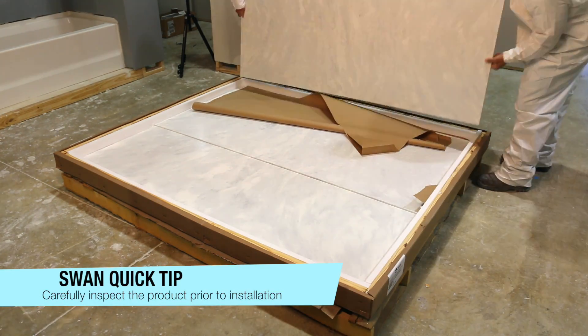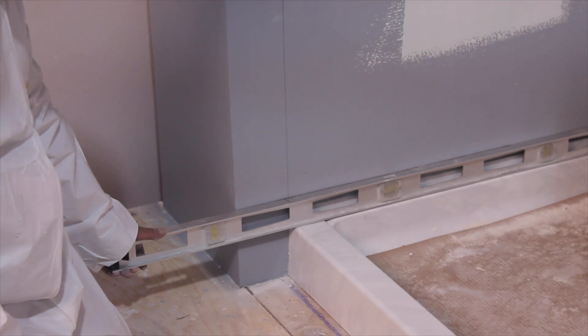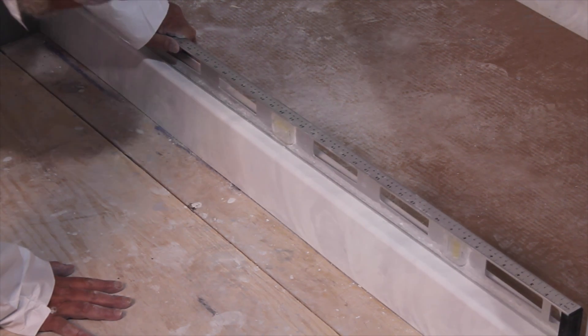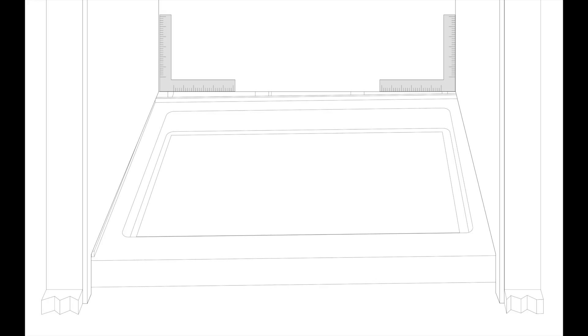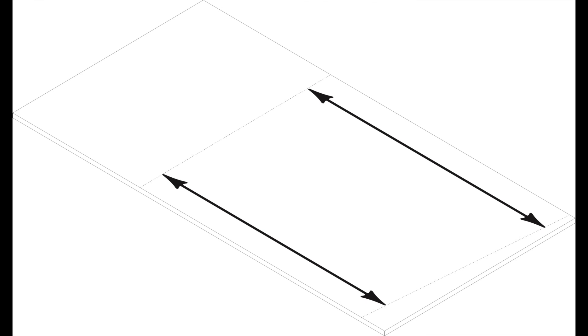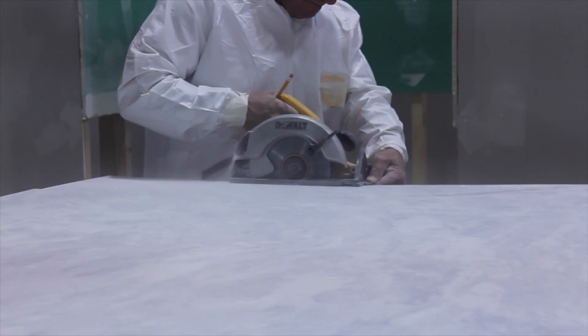Now you're ready to install your Swanstone bath wall panels. Using a builder square, make sure the shower base is even to the side walls. If the walls are out of square, the bottom of the panels may need to be cut to follow the contour of the shower floor. If the shower floor is not level to the wall, use a level to draw a line around the three walls, measure the distance from the line to the top of the shower waste, transfer these measurements to both side panels and back panel, then add masking tape to the panels and cut the bottom of all panels.